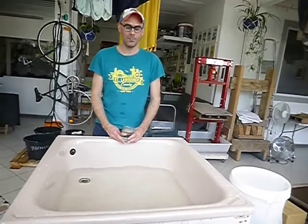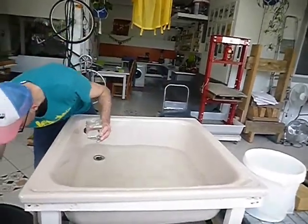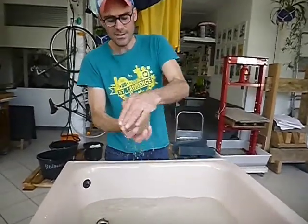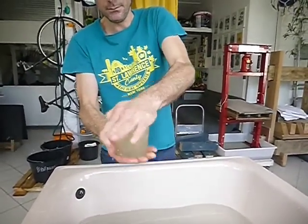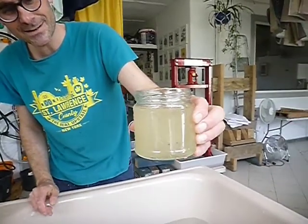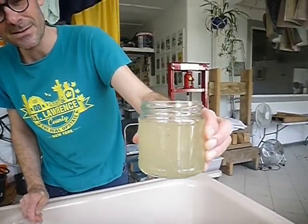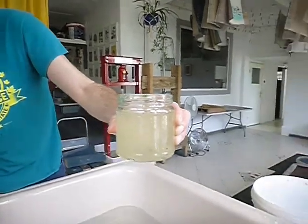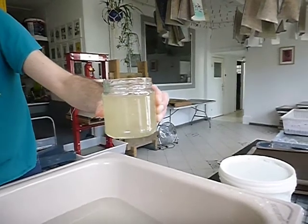We have finished beating all of our fiber, and we're going to test it to see if it is ready. I add some to this jar and shake it up vigorously. We look at it — it's very nice and even, we don't see any big chunks. So our pulp is ready. After about 20 minutes or so of hammering the gampi, it is ready.